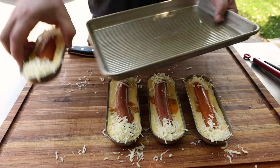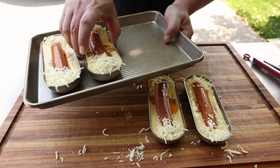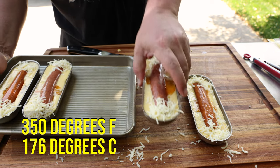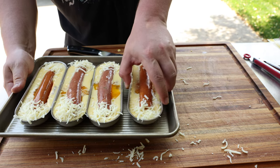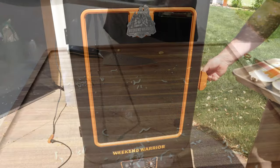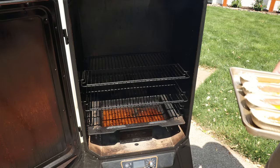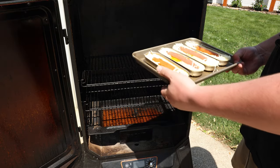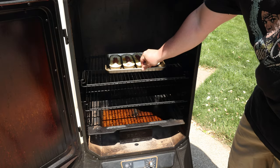Because I don't want to make a mess of my smoker if these overflow, I'm going to put them on a baking sheet. I've got my smoker set to 350 degrees Fahrenheit. You don't have to use a smoker — I just thought a little wood-fire taste would be good. You could also do this in your oven. Let's get them in the smoker. I've got a tiny bit of water in the pan — when I cook at this high a temperature I get nervous about grease fires. Put those in right there, close the door, and pray.